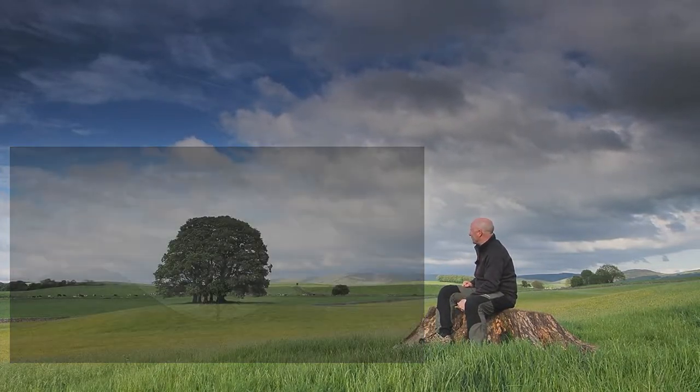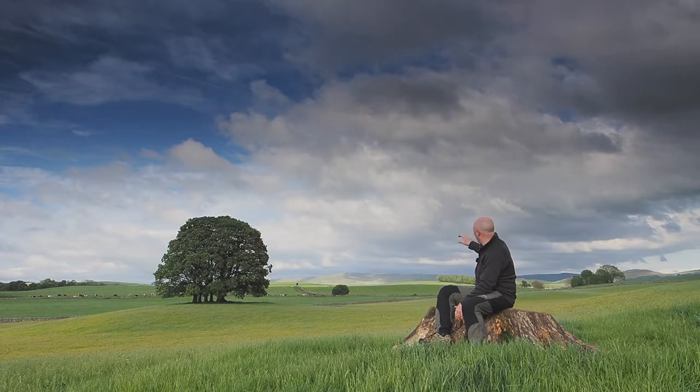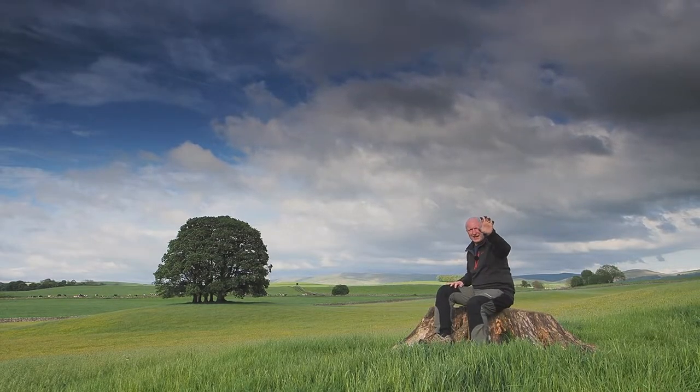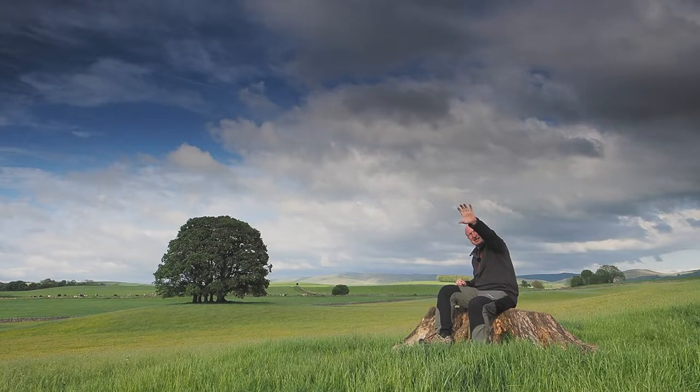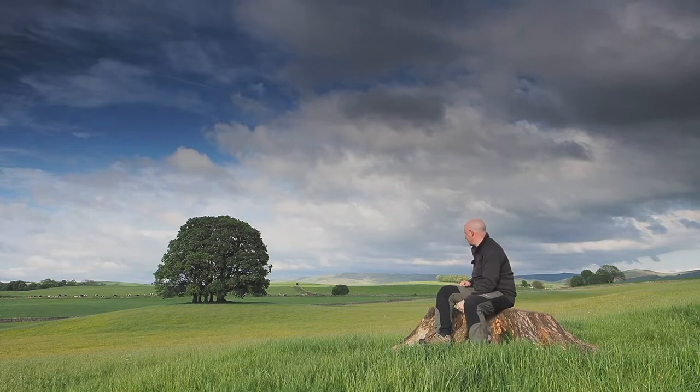The sky itself is looking absolutely wonderful. You've got the wispy clouds all around it. A moment ago there were some huge rain clouds behind the camera - they've gone. Sunset - I say it's two and a half hours to go.